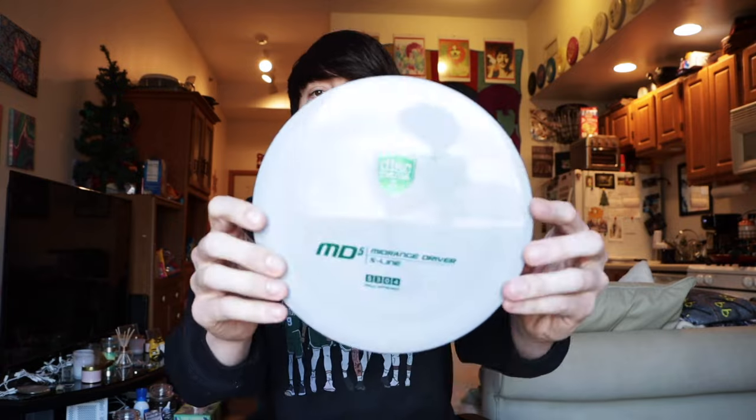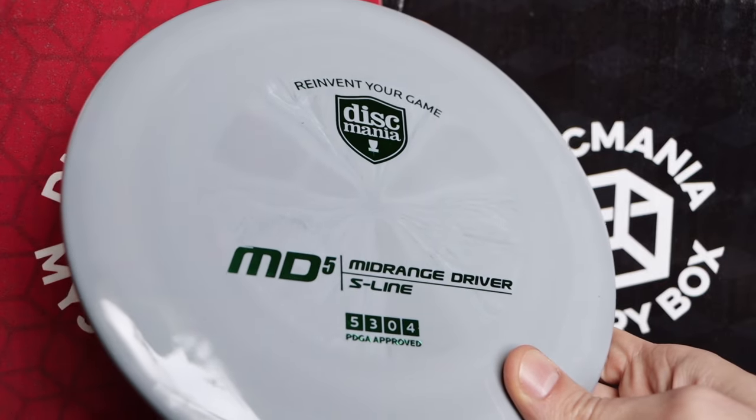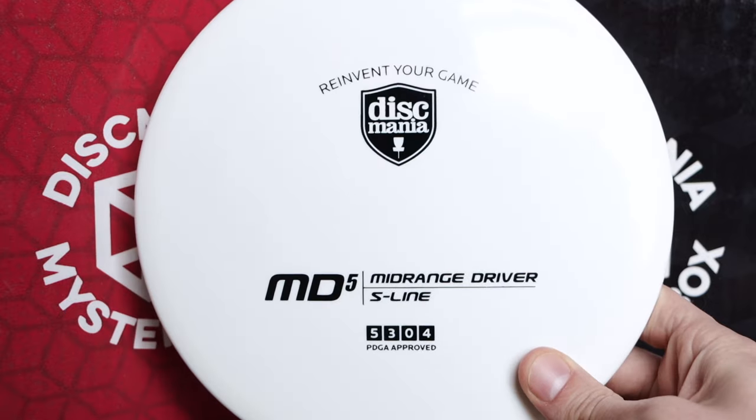We have an S-Line MD5, and I'm a huge MD5 thrower. The MD5 I have was the first run from a few years ago in almost a blizzard-y C-Line plastic. This new one seems a tiny bit more flat than the one I have — my C-Line one has a lot of dome and at this point it's super beaten in. It flies pretty straight before a hard fade at the end. And it looks like there's actually two MD5s — a grey swirly one and a white one. So awesome to get two new MD5s!